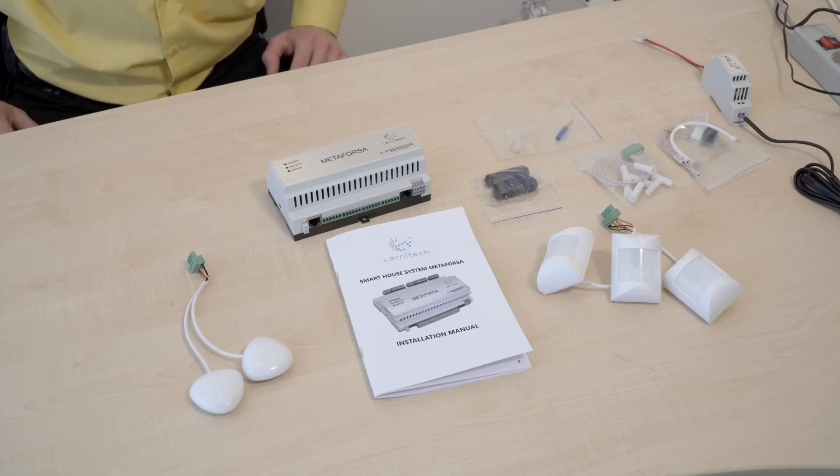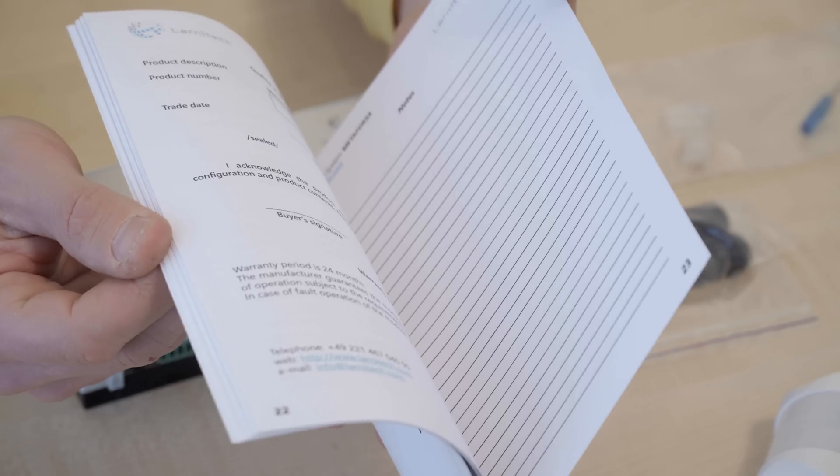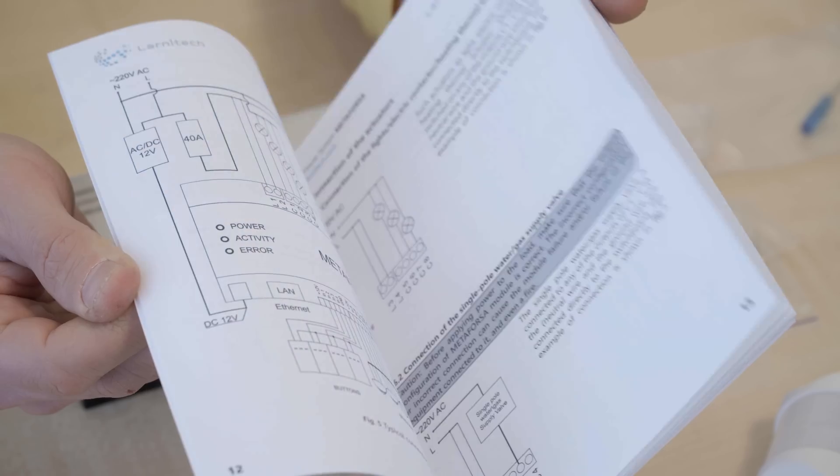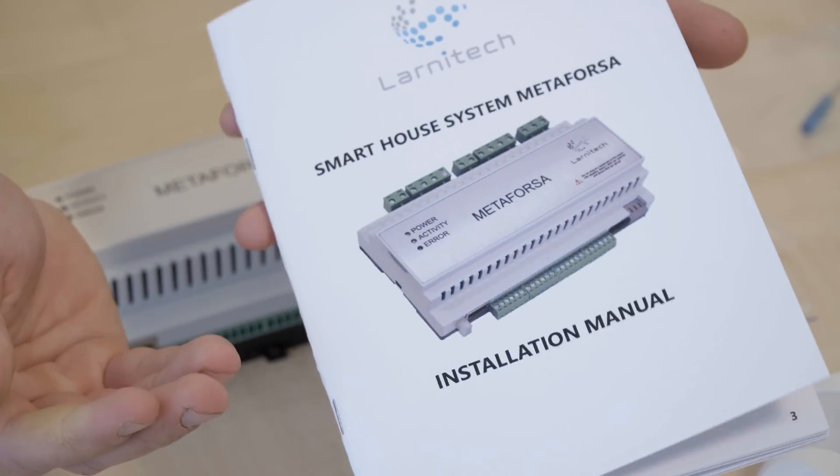And now we're going to demonstrate how to set up the system. The Metaforza kit has this installation manual that has all the information on how to set up the system — technical specifications, instructions, and instructions on how to connect various pieces of equipment to the system.